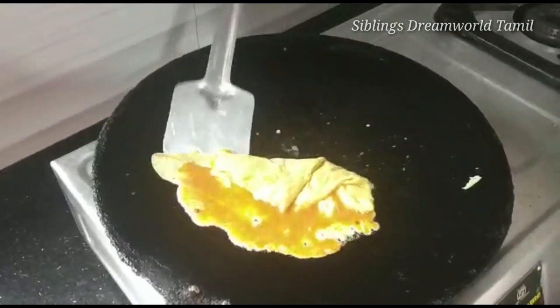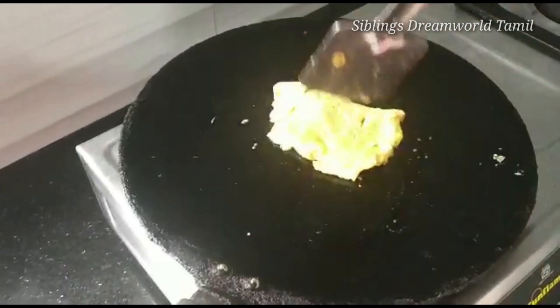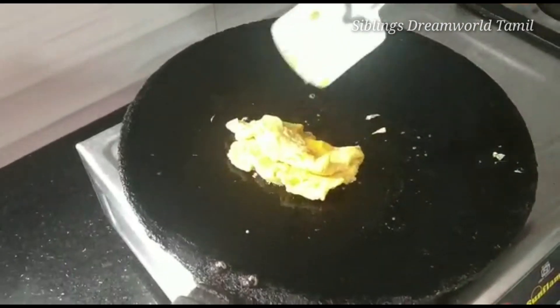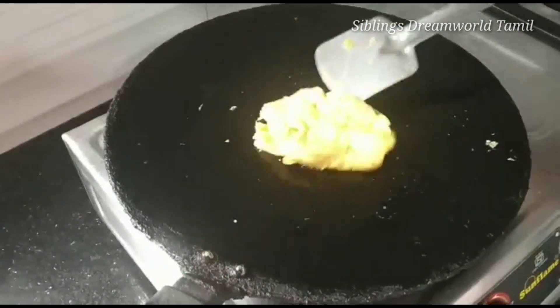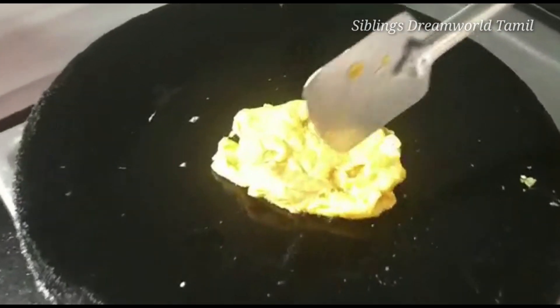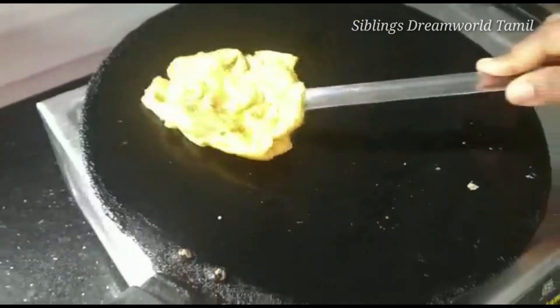Now let's pour this liquid here. That's it. Now, if you want to make it special, you can put it on the plate.